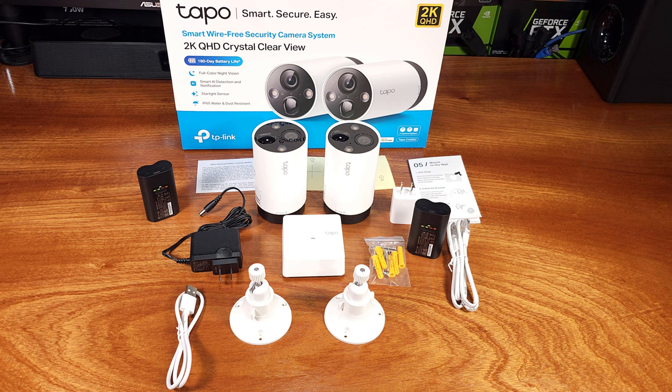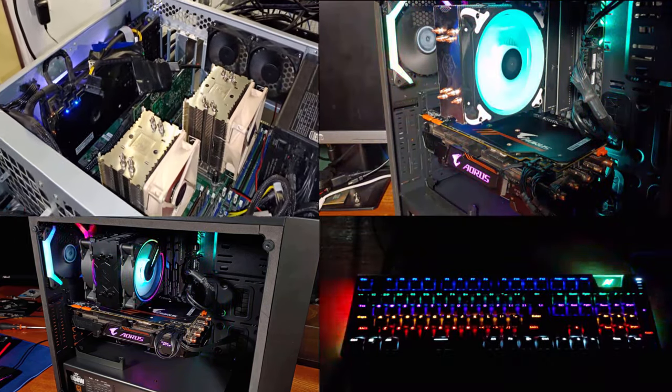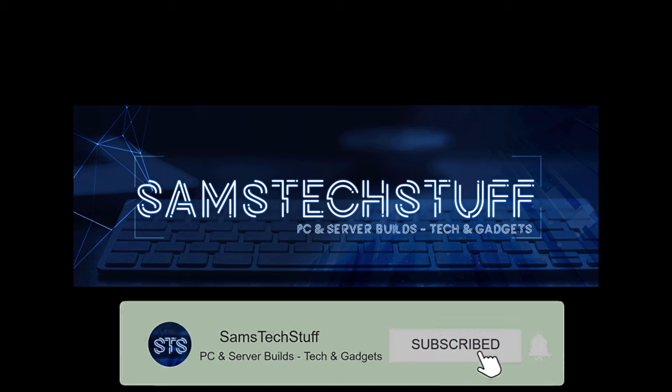I actually really like the way this system is set up, so if you're looking to expand into surveillance or security, I would definitely recommend you take a look at the product offerings from Toppo. If you're interested in this kind of technology, definitely consider getting subscribed to the channel.